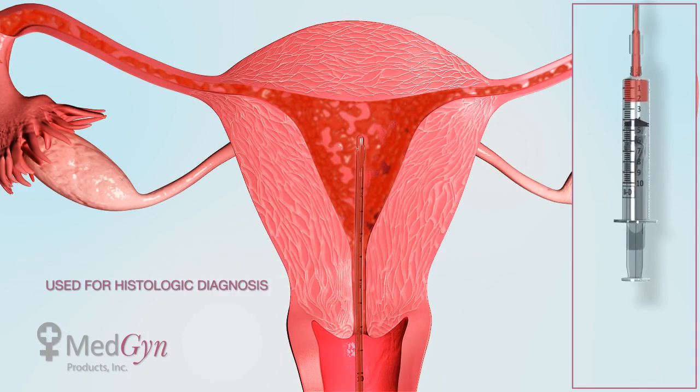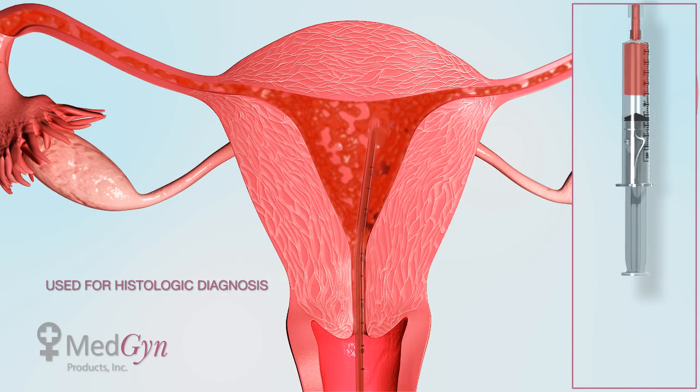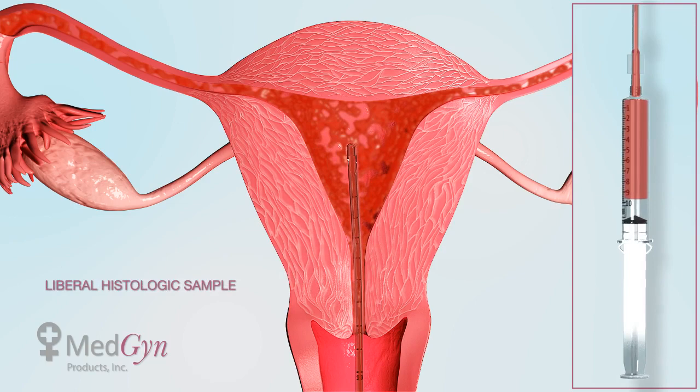Simultaneously, the syringe is pulled back completely while the curette is rotated 360 degrees against the lining of the uterus in a back and forth motion. Sample will collect in the syringe until the syringe is full and locked.